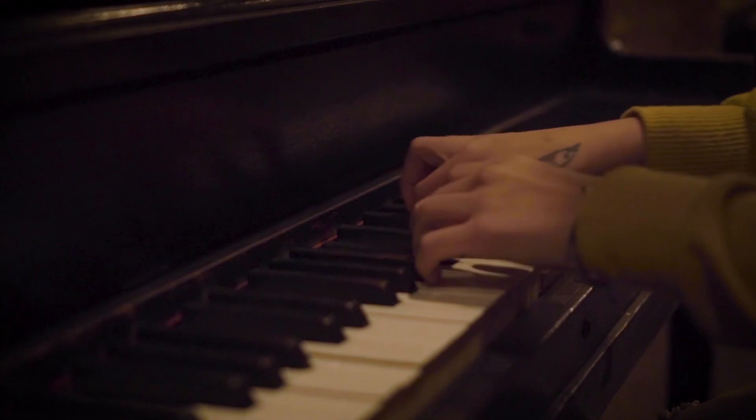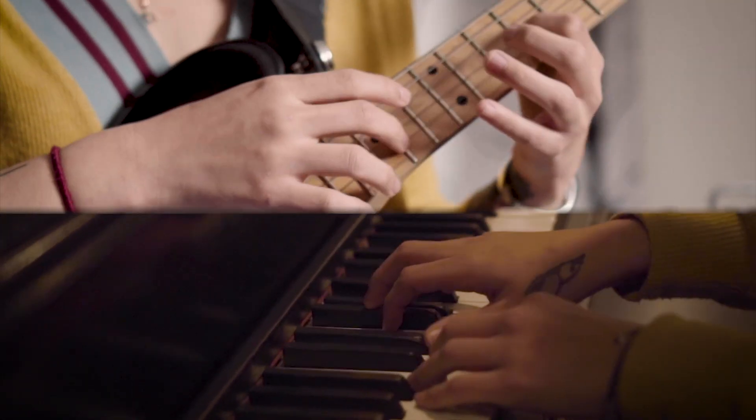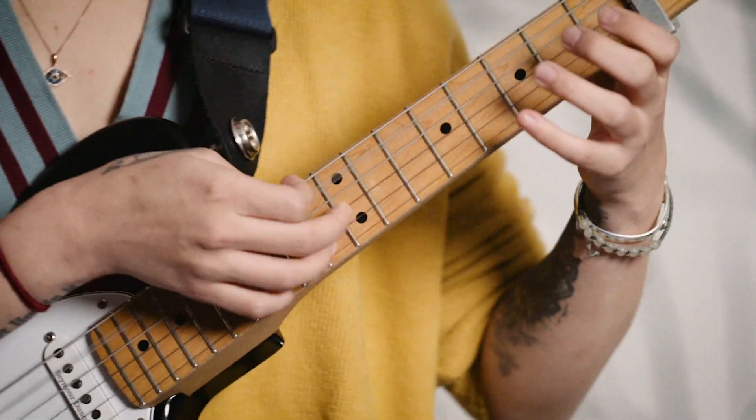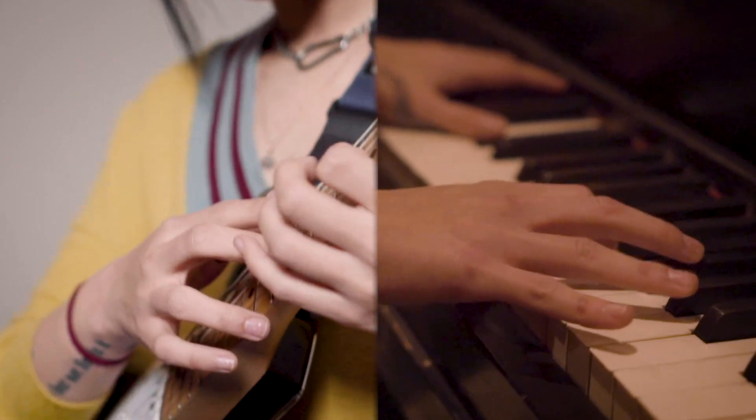I divide the lower strings into my left hand and then the upper strings into my right hand, and the way I play is very percussive, thinking about dynamics and textures — which basically is like playing piano on a guitar.